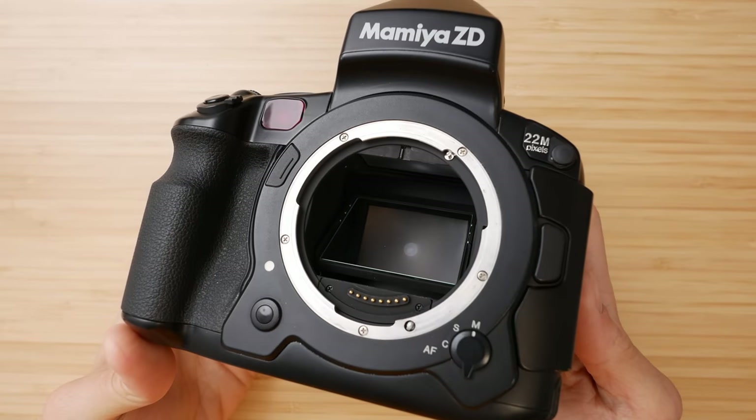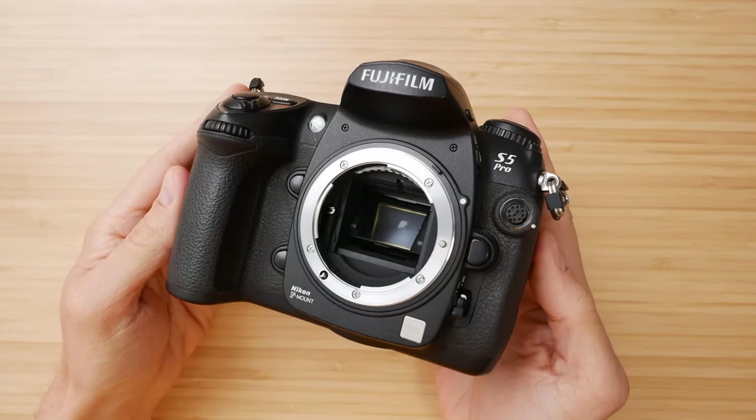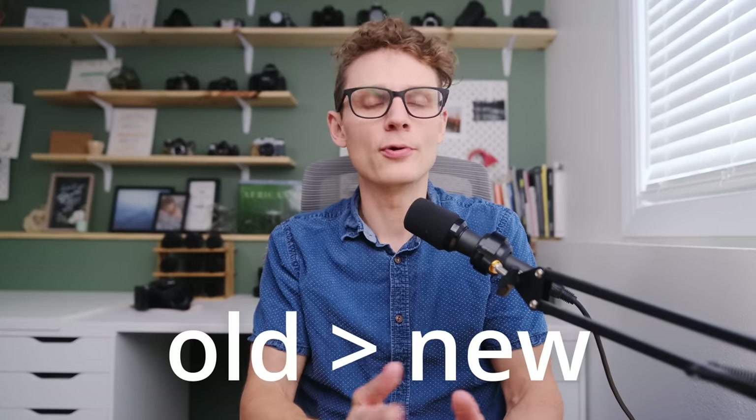I'm a huge fan of buying older digital cameras. They're much, much cheaper than newer ones, they still perform very well, and they're just downright cool — cooler than their newer counterparts in my opinion. But before you do go out and buy one, please consider these things and don't make these common mistakes.